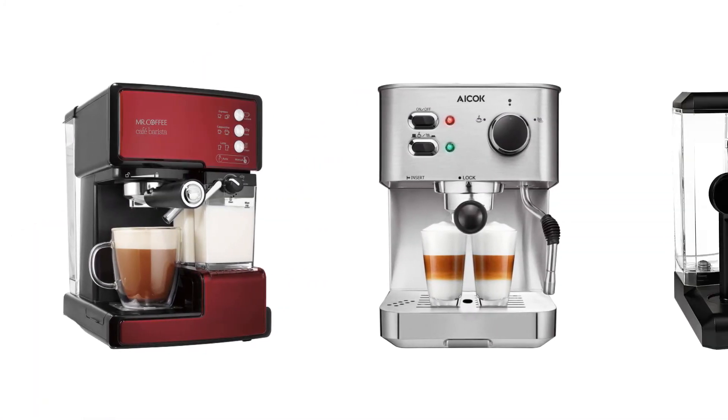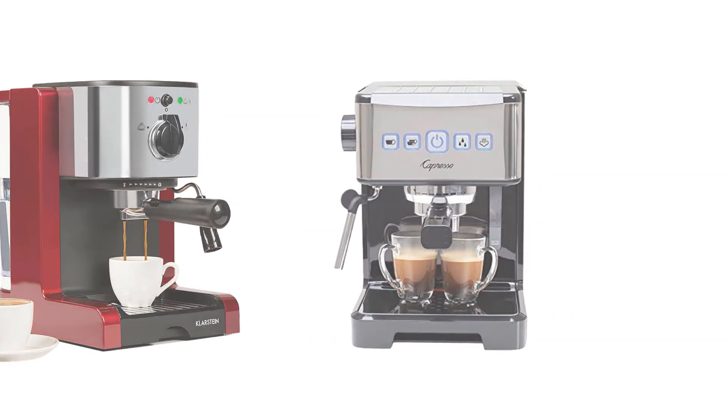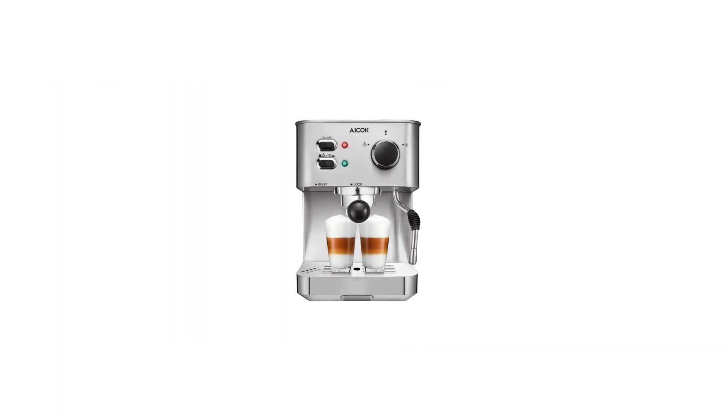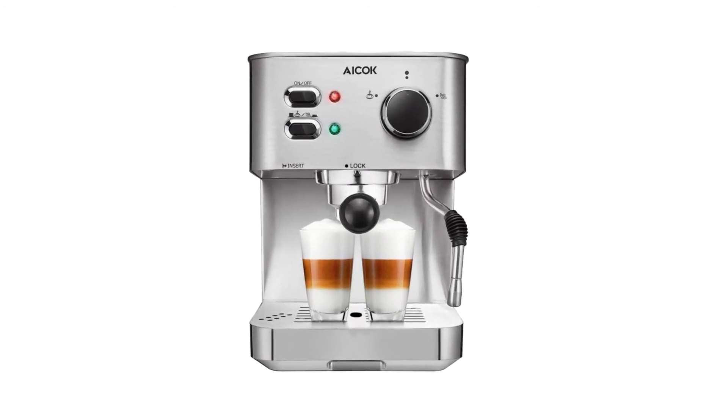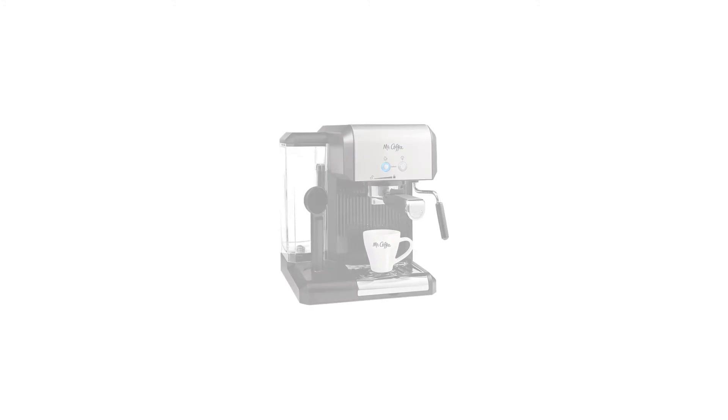So if you're looking for quality and price, this would be the perfect option for you. Thanks for watching! If you want to find out the price and more information about these coffee machines, you can check out the links in the description and the comment section below.